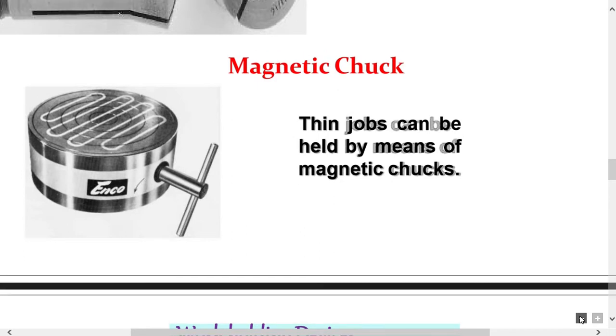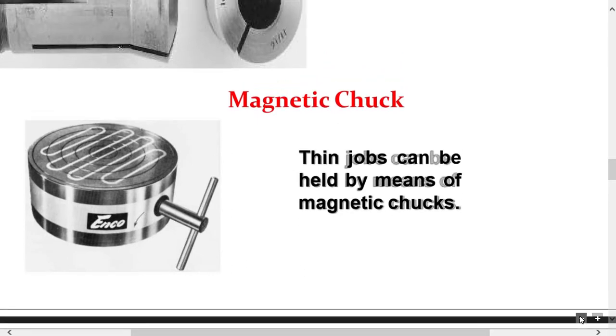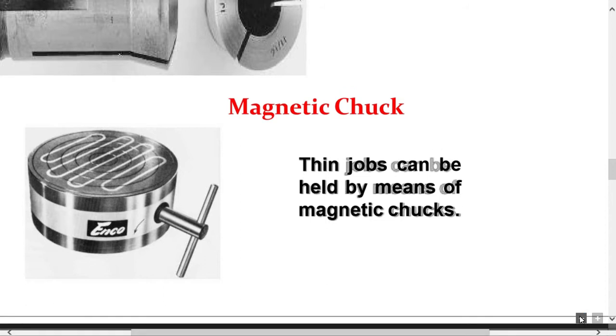The magnetic chuck is used to hold steel work pieces that are too thin to be held in an ordinary chuck. The face of the chuck is magnetized by permanent magnets contained within the chuck — that is why it is called a magnetic chuck.